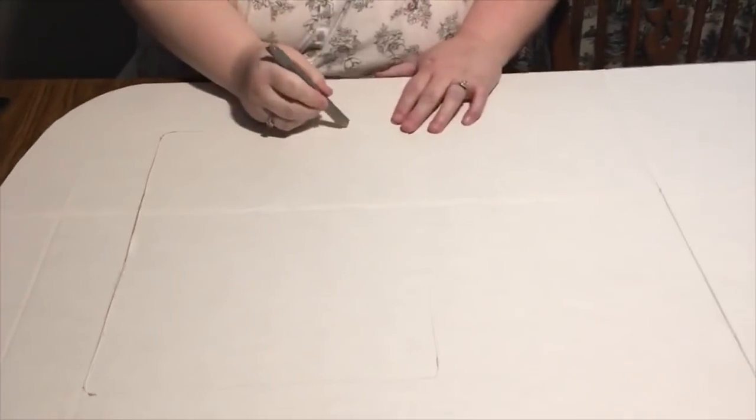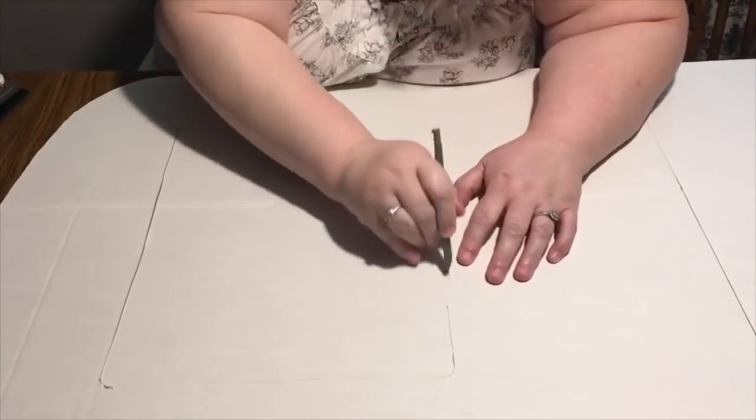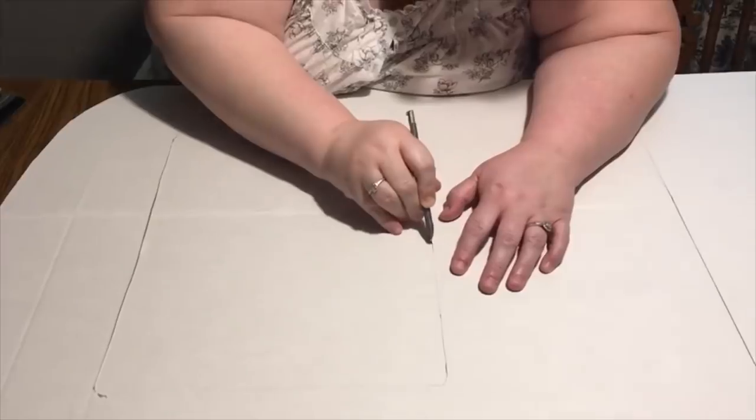What I did was cut all the straight sides first, and then very carefully went along the curved edges around the curved corners. Now I'm sticking the windows back in just for stability.